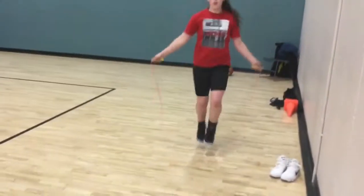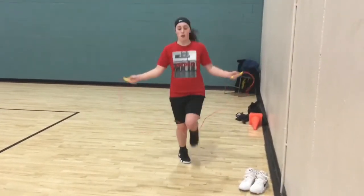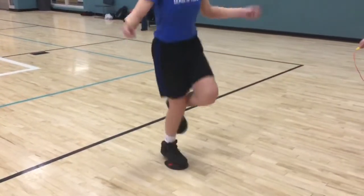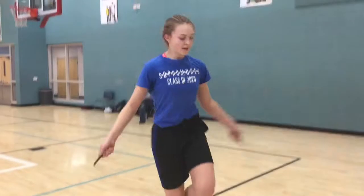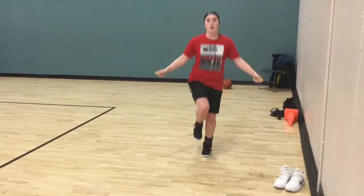Right here we're doing alternating feet — there's Sophia — and it's really good for your footwork. Here we go doing the one-leg jumps. We're going for about 45 seconds on each exercise, and with the one leg you want to go 15 and 15 so you don't stress out that leg too bad.